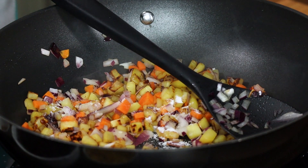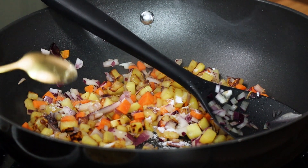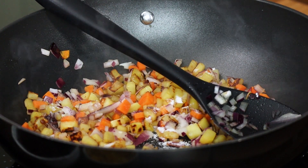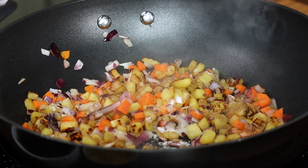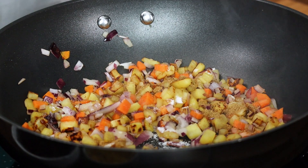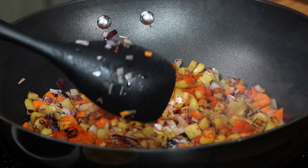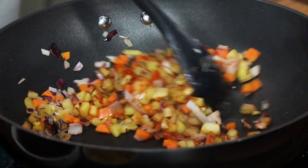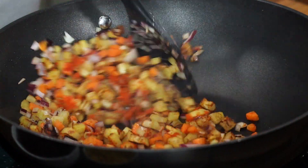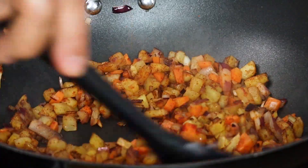For spices, I'm just going to use two: cumin powder and red chili powder. You can use smoked paprika or canned pepper — perfectly okay, it's your choice. If you like it spicier, feel free to add more spices. You have to cook the way you like to eat.